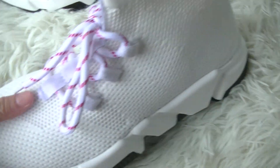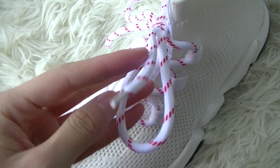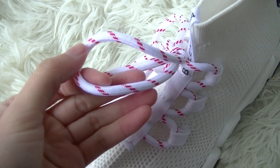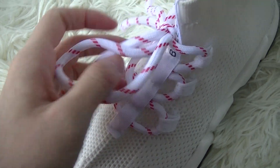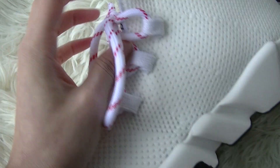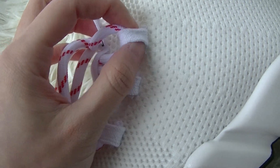On the shoelace, you got red stripes in white shoelace. Very beautiful. And the shoelace holes are also white.